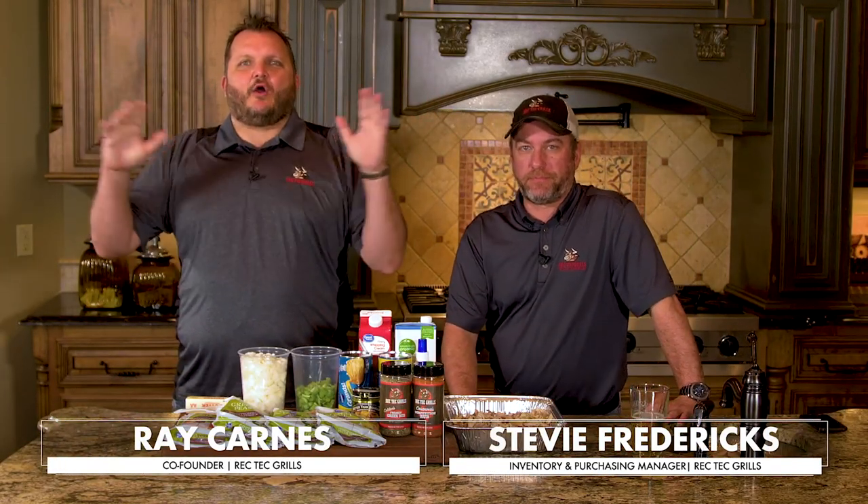What's happening, RecTech family? Ray Karns here, co-founder of RecTech Group. I'm with my man, Stevie Fredericks. Guess what?